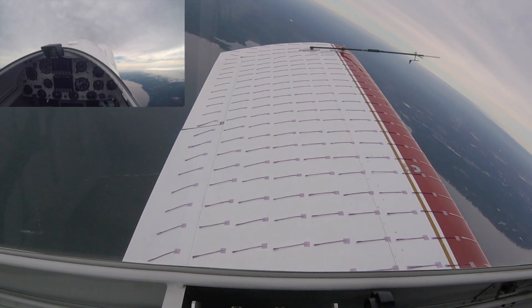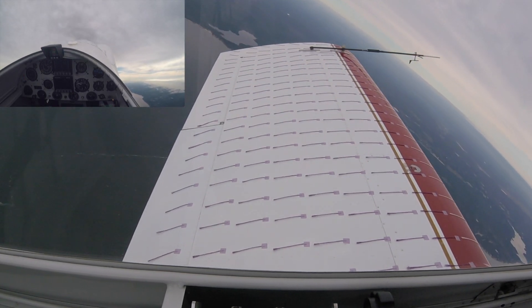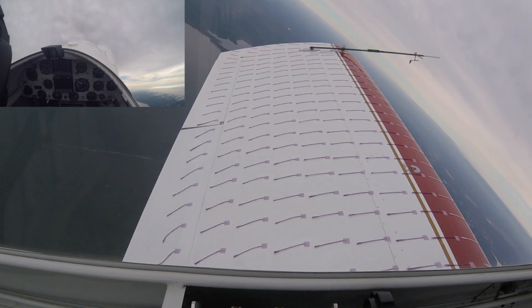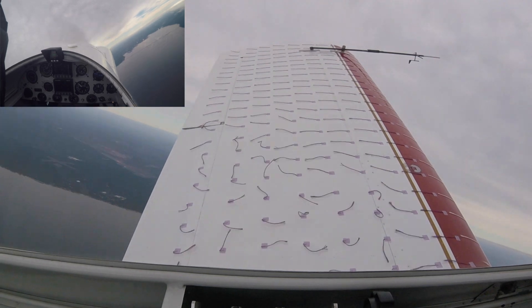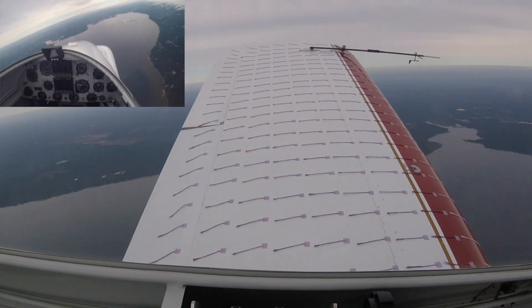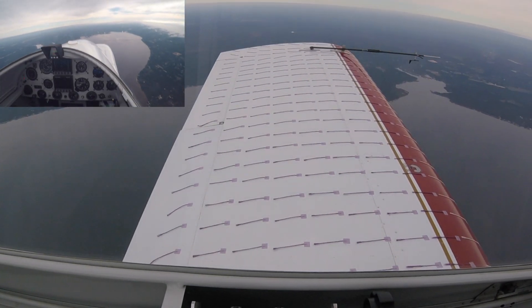Let's do one more power-on stall. Nose is up about 40, 45 degrees. Lots of right rudder. And good attachment outboard — excellent. There's 5,000 feet.